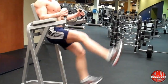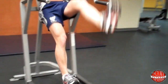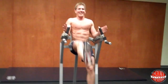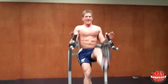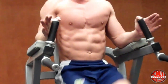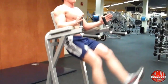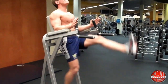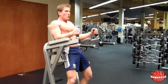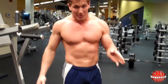One, two, three — core nice and tight the whole time — continuing through to 30. You're going to feel that burn in your hip flexors too, right down here — that's normal. Three sets, 30 seconds apiece.